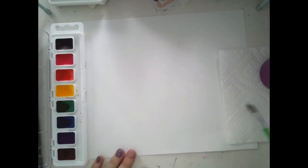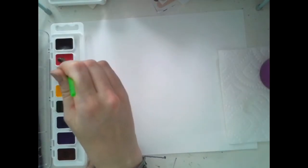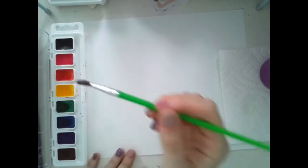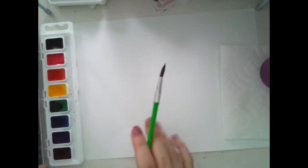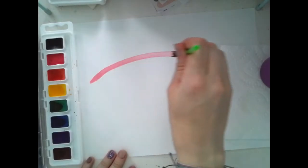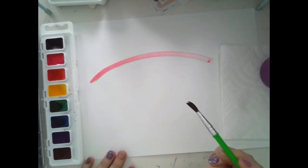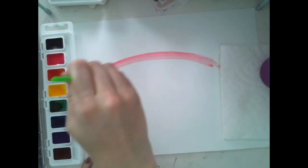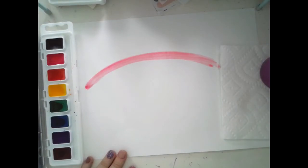We're gonna be painting a rainbow today. The first color in a rainbow is gonna be red. Swirl your paintbrush in the water cup, wipe it on the edge, and then gently touch the color. Use your paintbrush and pull it across your paper in a curved line to make your rainbow. If it's not dark enough, you can go back and add a little bit more red right on top.